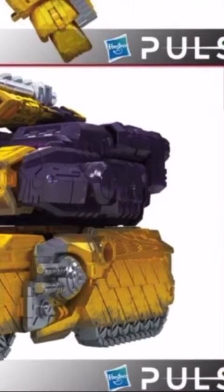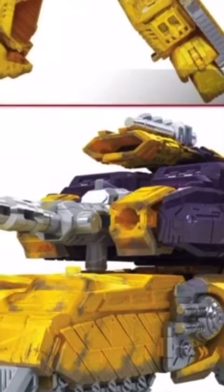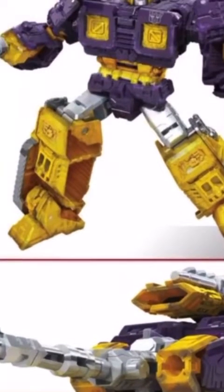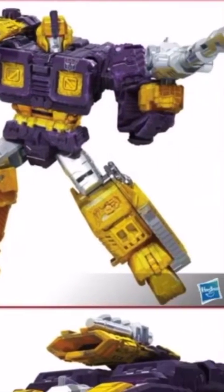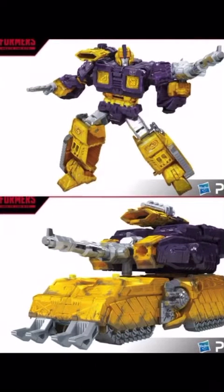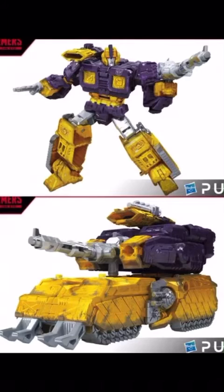Look at his vehicle mode — the weathering fits perfectly. Commander of the Wreckers, Impactor is a great character and oh my god, this toy does him some justice. He's been needing proper figures for a long time, and he's finally got some with the Siege line and now with this. Oh my god, it looks amazing. I have the original mold and it is a good figure — if you didn't get that, definitely pick this up.